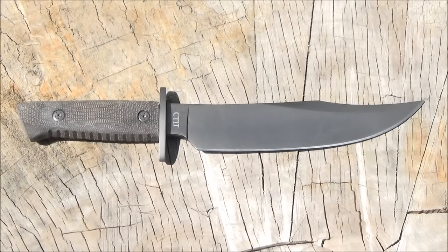Hey YouTube, this is WeAllJuggleKnives with another knife review. Today I have a fixed blade bowie knife from Colt.